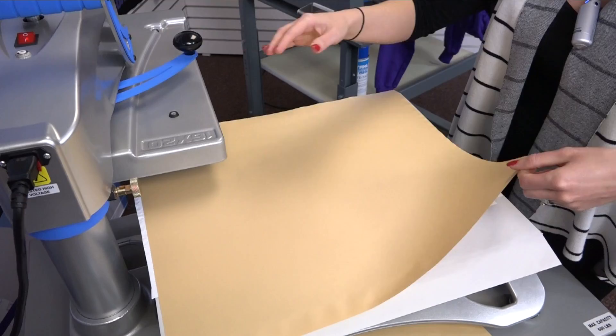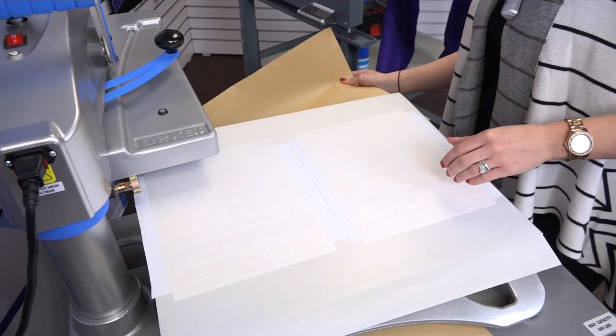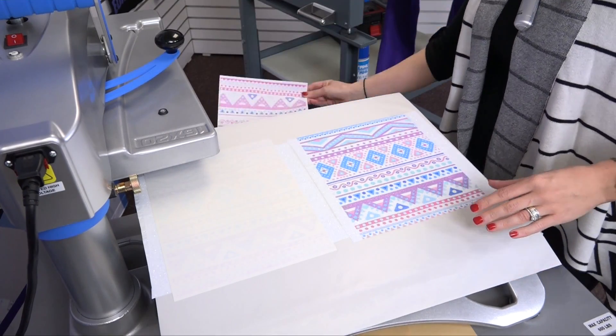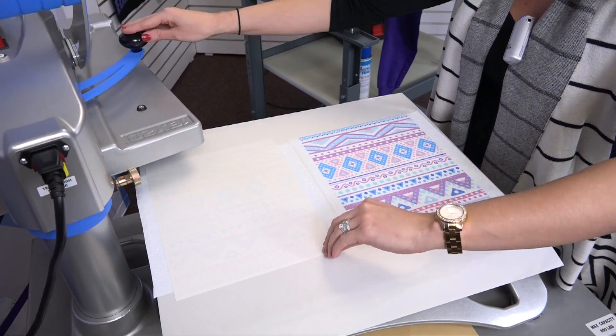Once the application is complete, I'll go ahead and remove my sublimation transfers. This reveals my pattern glitter material that I'll use for rip away appliqué.